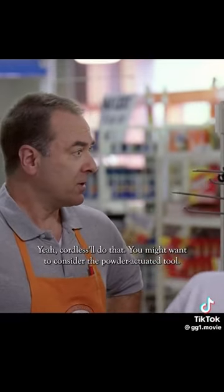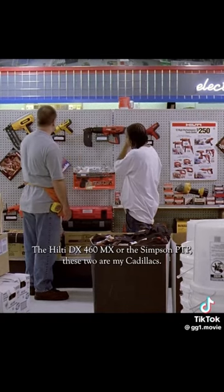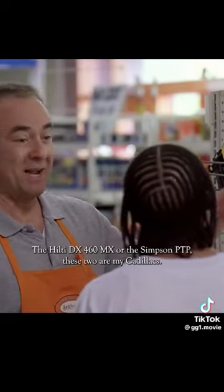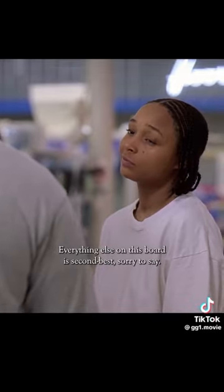You might want to consider the powder actuated tool — the Hilti DX460MX or the Simpson PTP. These two are my Cadillacs. Everything else on this board is second best, sorry to say.